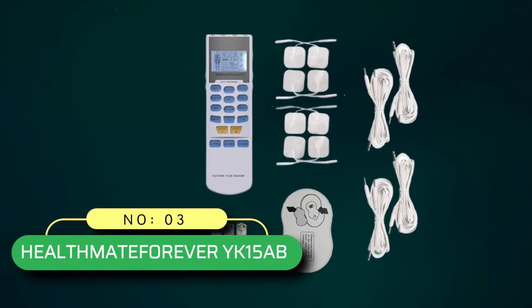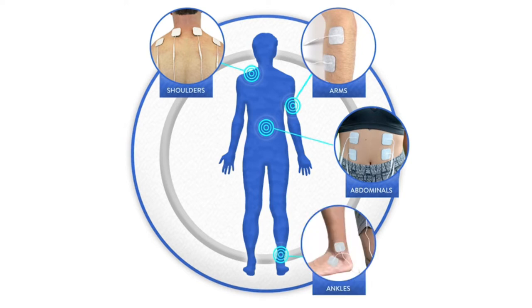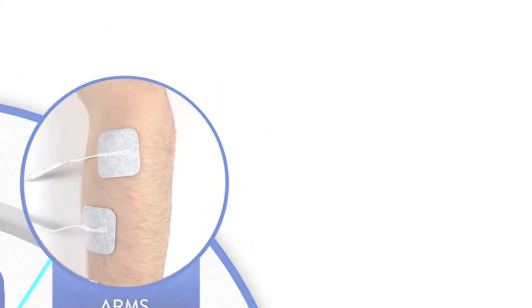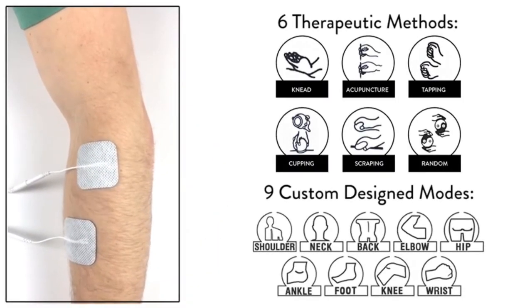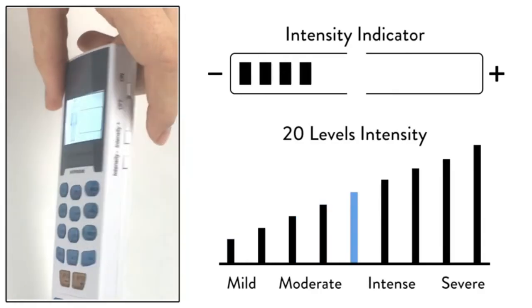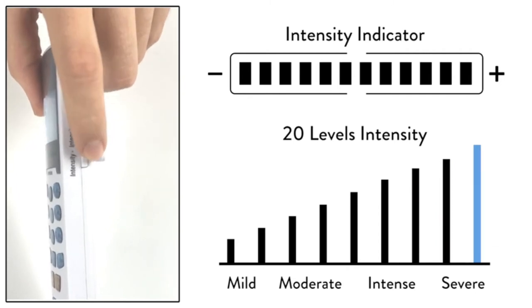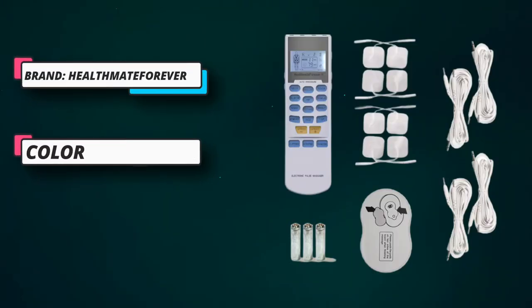Number 3: HealthMate Forever YK15AB TENS Unit. This device has 4 outputs that allow a person to use 8 pads simultaneously, and it also comes with a built-in belt clip for portability. People can also find 15 modes and 9 auto-stimulation programs. 15 modes make it easy to select the right setting to help with pain relief, and the belt clip makes it portable. Buttons are clearly labeled with words like neck, shoulder, back, elbow, hip, ankle, knee, foot and hand, wrist — not pulse width or waveform.